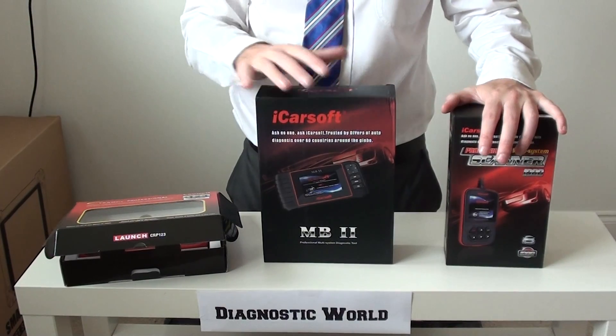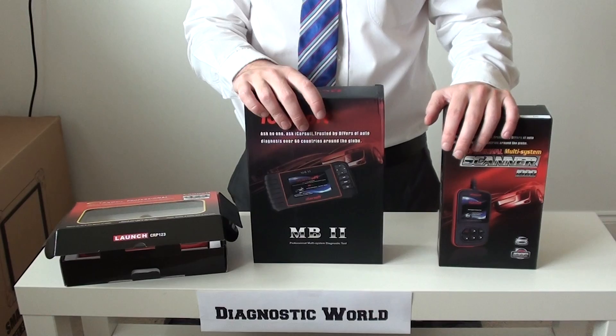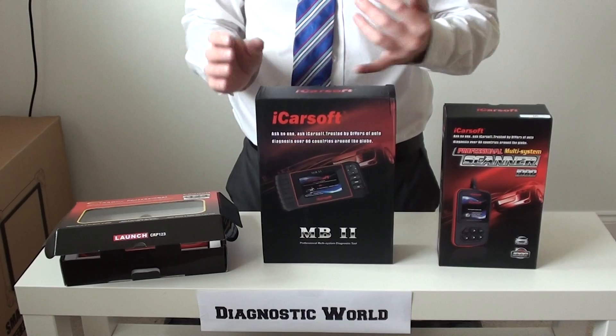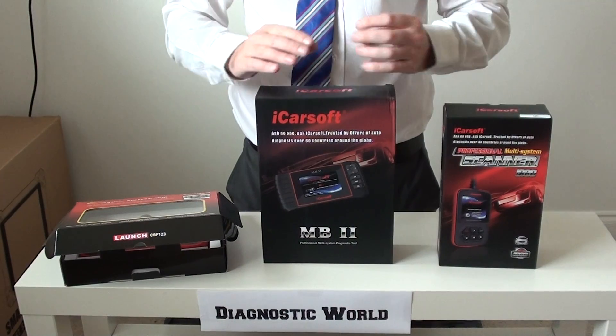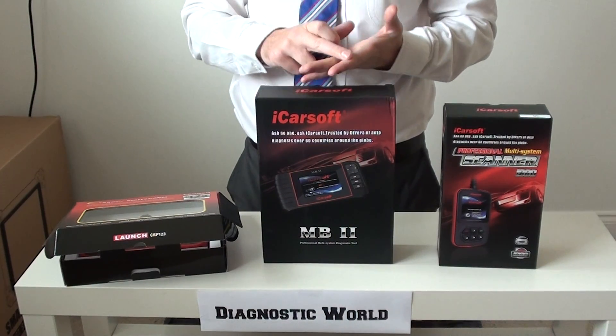Now all three of these tools that I'm going to show you will actually work on Smart, Mercedes and Sprinter, but for the purposes of this video, we're just focusing on the Smart vehicles. So it's really going to work on your 4-2, your 4-4s, and your Roadster. They will work on the main systems, which are engine, airbags, ABS and transmission.